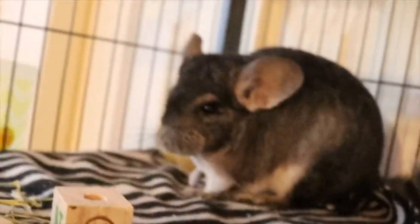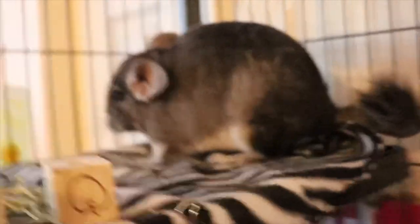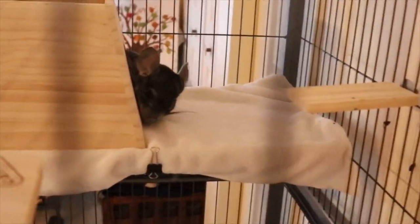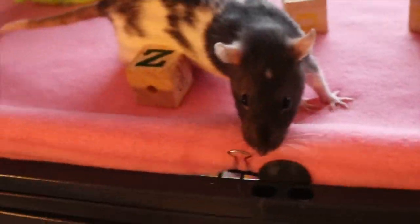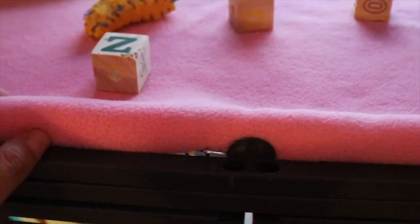I just placed the rats back in their cage — they were in that little carrier cage while I was cleaning. It's not too small, but it works for cage cleaning time. They're a little less shy of me now, but they still kind of run away when I try to pet them. They do come to my hand whenever they want to leave the cage or during playtime.